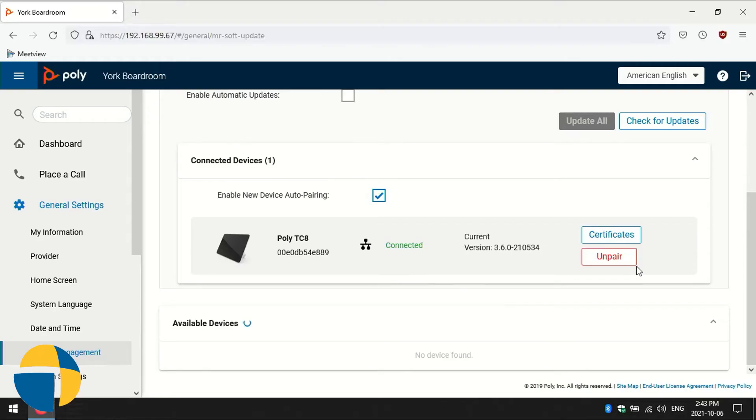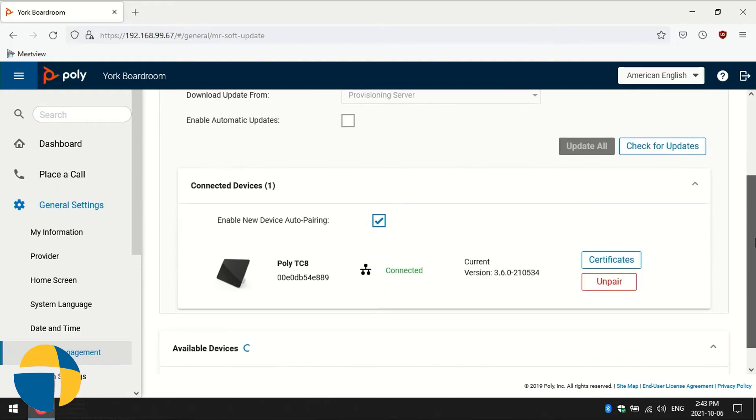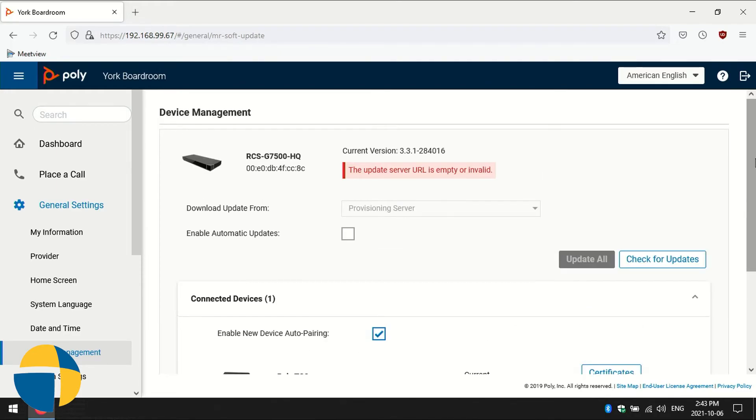If at any point we want to unpair this and go back to some other control method for this room, we can just go back to that web interface and select the unpair option. This will then unpair the TC8 from the G7500. When you do software updates on your unit, it will actually update both units at the same time, so it'll update your touch controller and they always stay in sync with the same software version. That is how you set up your TC8 controller for the G7500.